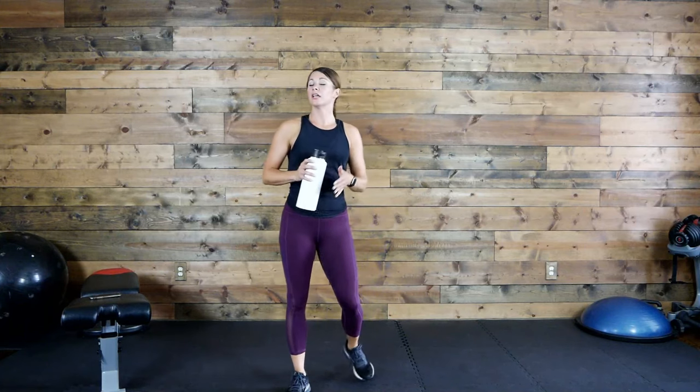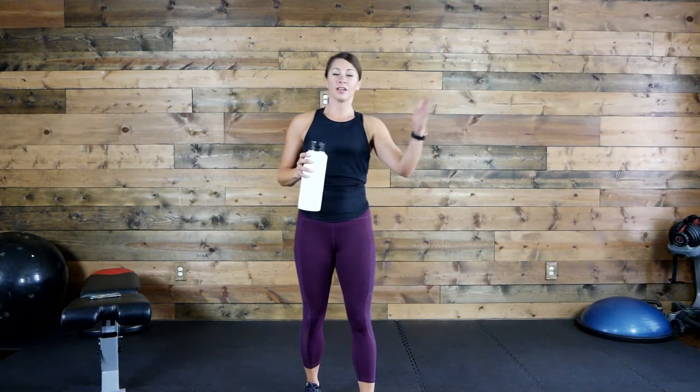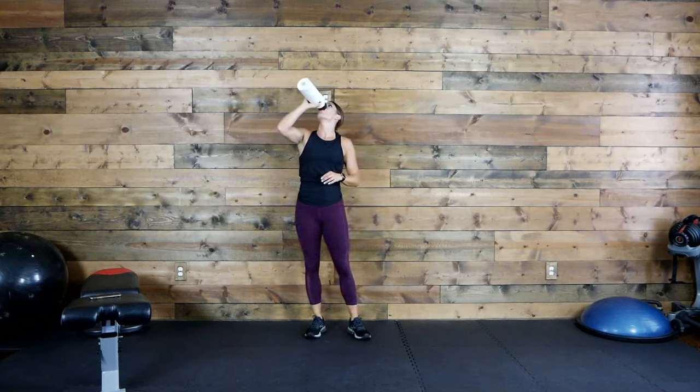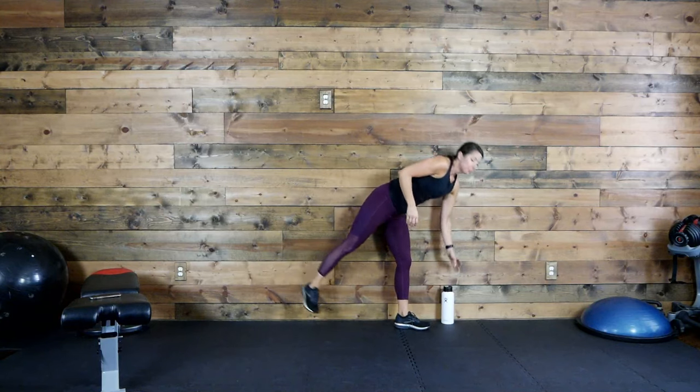You don't have to do the same option every round — mix it up and change it up. Try a harder option; if it's too much, drop back. We're coming back in 15 seconds. Two knees, two butt kickers — you know your options. Ready, set, let's go!